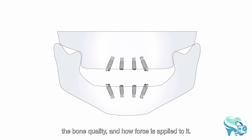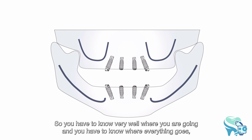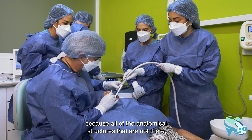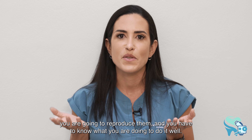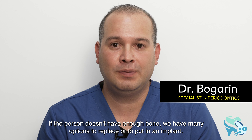It's tricky — you have to be very aware of where you're going to put the implants, the bone quality, and how forces apply to it. You have to know very well where everything goes, because all those anatomical structures that are not there you are going to reproduce, and you have to know what you're doing to do it well.